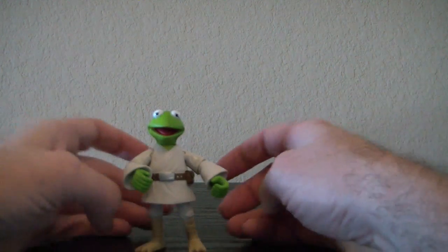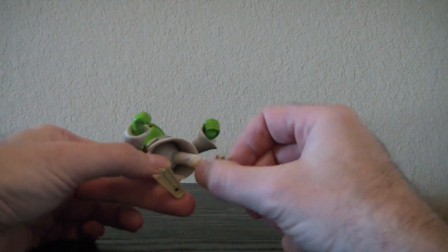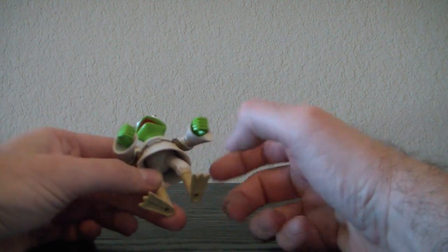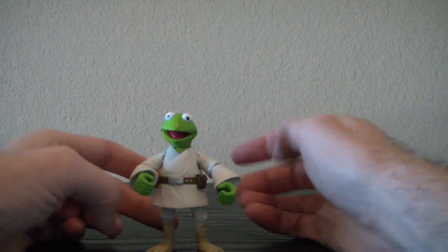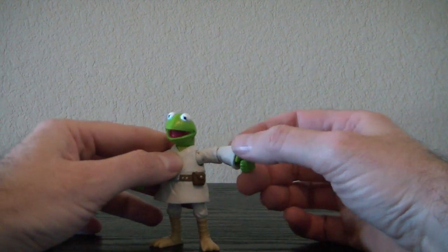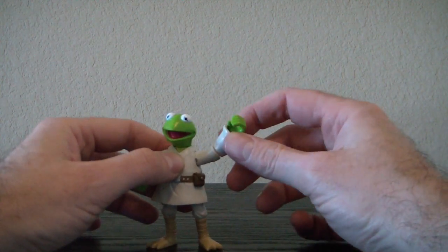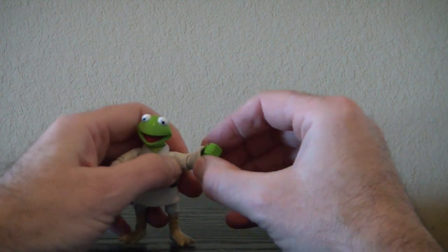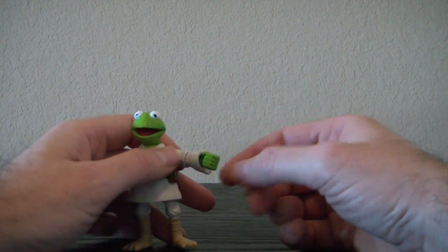Kermit the Frog as Luke Skywalker — for articulation, he has kind of a swivel on the hip, but again this is just like C-3PO, it doesn't really work very well. You really need to keep him like this to get him to stand. His arms are kind of odd too. He's got the shoulder swivel and cut joints that swivel at the elbow, but they only turn at very specific angles.